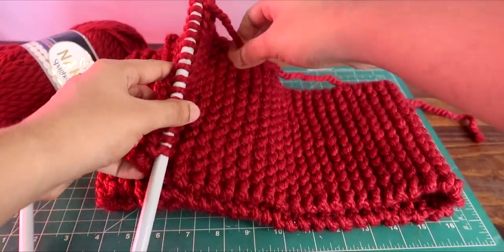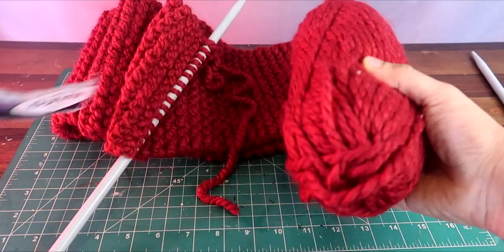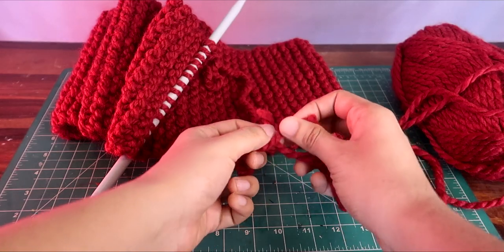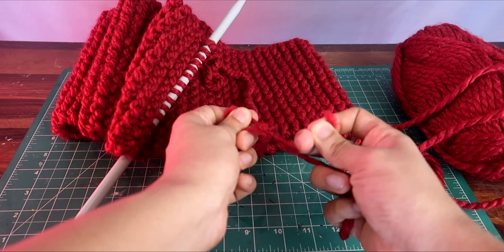After two hours of knitting, this is what I have achieved — it's about 4 feet long right now. We will now join a new yarn. You get the new yarn, make a normal join, and cut the old yarn.